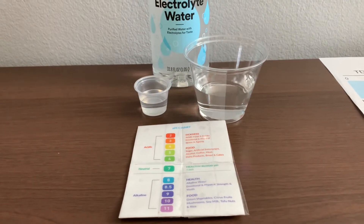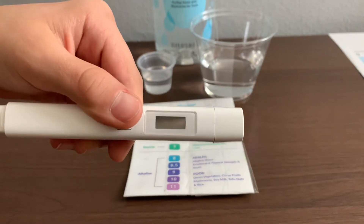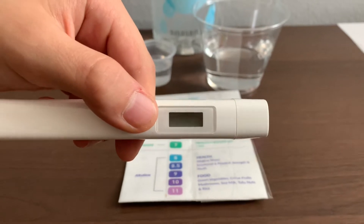First, let's test the TDS level. Turn on the TDS tester. Make sure it says 0 and put it in.